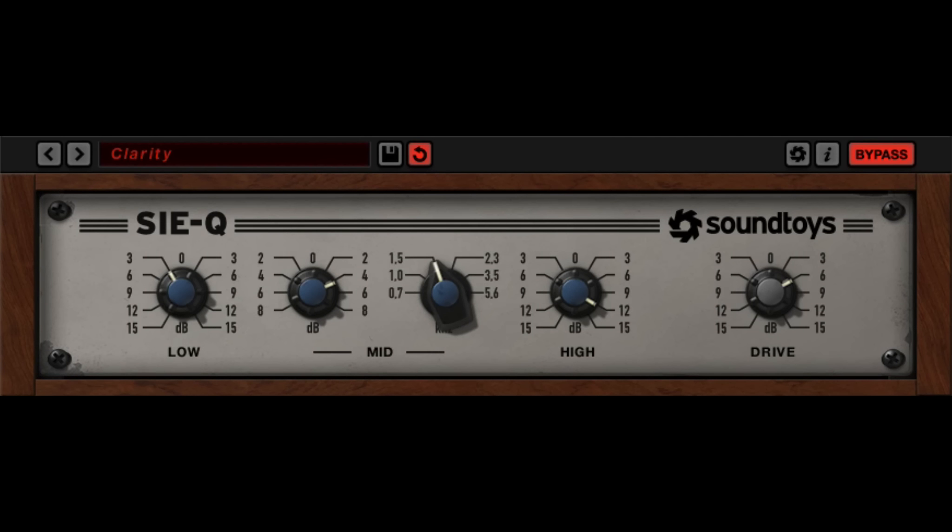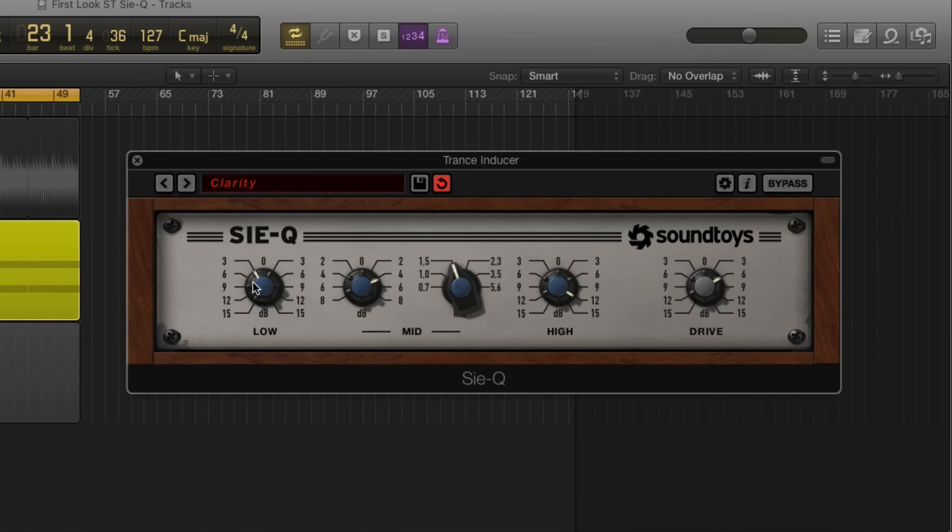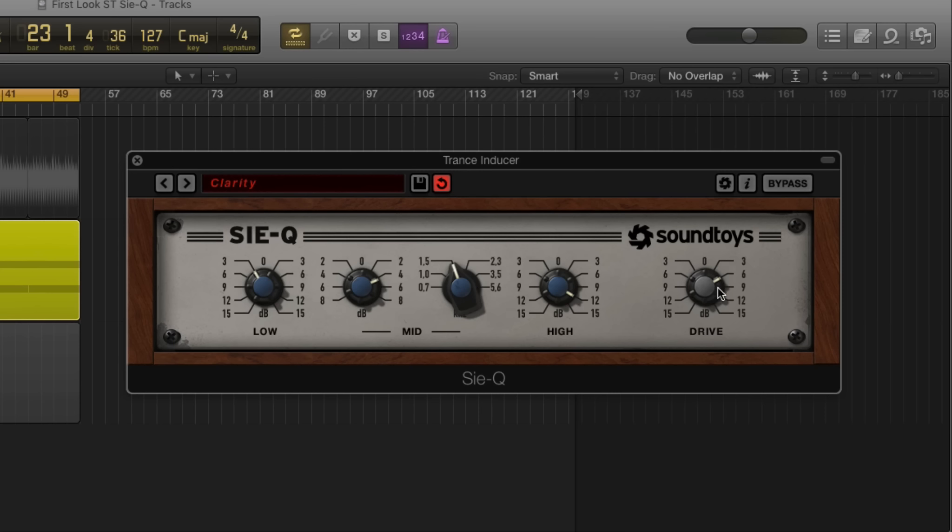I just threw together a really quick little thing here and I wanted to walk you through what we've got going on. It's a real simple interface — we have our lows, we have our mids and our highs, and we have a drive.